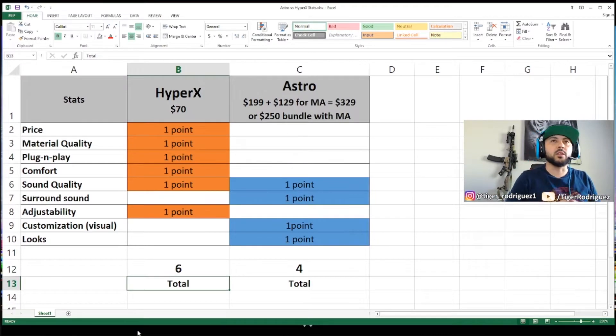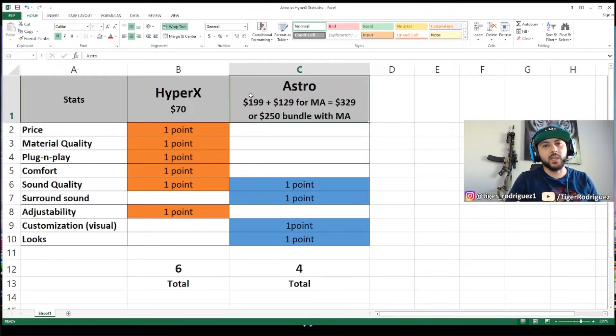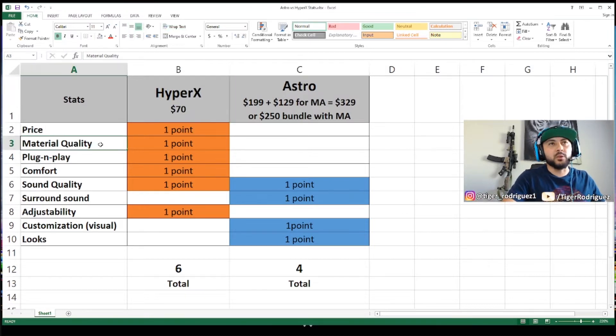Here's how they stack up in my opinion. Starting with price: HyperX at $70 compared to Astros at $199 plus the mix amp for $129, totaling $329 — or $250 as a bundle, which is still a lot more than the HyperX. For material quality, the HyperX was better — aluminum frame, silicone texture, softer cushions, so HyperX gets that point. For plug and play, HyperX connects right out of the box with no setup needed, while the Astros requires a lot more work, so HyperX wins that one too.